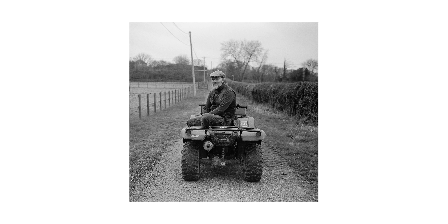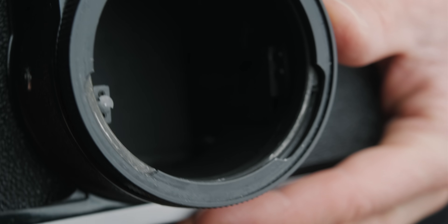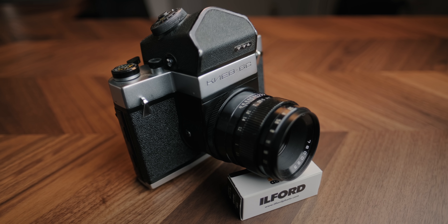For those of you unfamiliar, the Kiev 6C and the later model, the Kiev 60, are six-by-six SLRs built in the Soviet Union from 1971 to 1999. The design was based closely off of the Pentacon Six, which was another six-by-six SLR camera built in East Germany. These two cameras share the same lens mount, which allows you to use the famous Zeiss Jena lenses from the Pentacon. The cameras also just have a lot in common when it comes to features and noted issues, but more on that later.